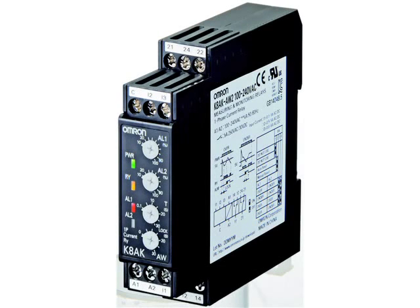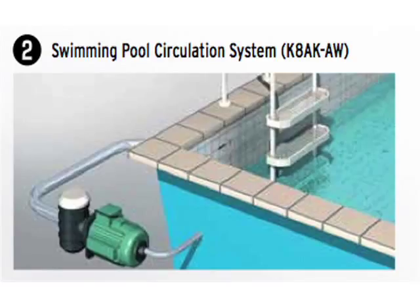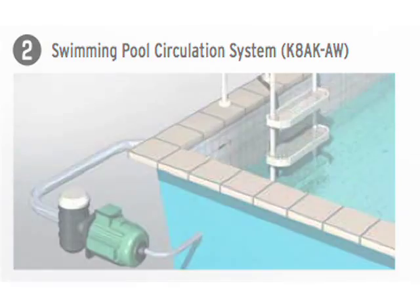The K8AK-AW can be used to monitor both overcurrent and undercurrent at the same time. Seen in this swimming pool circulation system, the K8AK-AW is being used in a dual role to protect overcurrent and undercurrent. Overcurrent would occur if an object were blocking the filtration system, causing a locked rotor condition. Undercurrent would occur if there were loss of pressure in the system, so we're using both simultaneously to protect the motor.